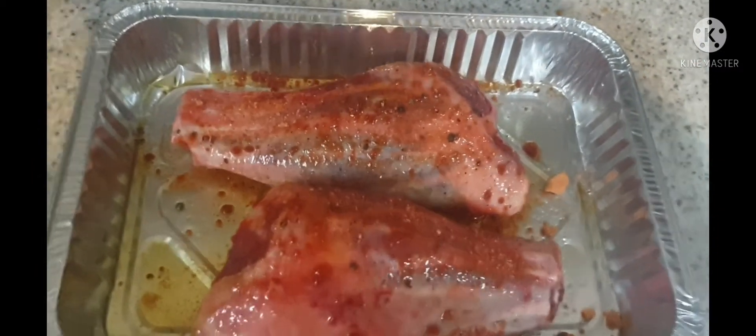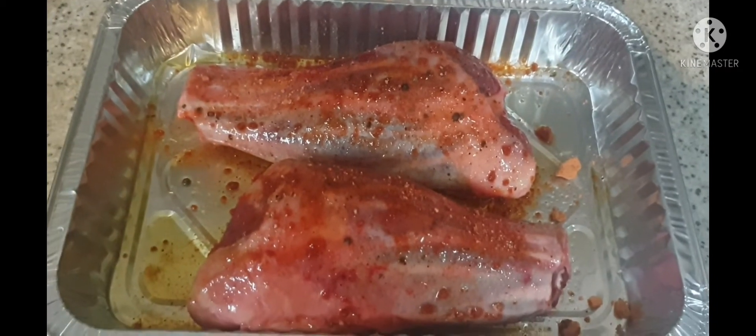Turn him over and do the other side. Yummo. Now I'll put him in the barbecue.